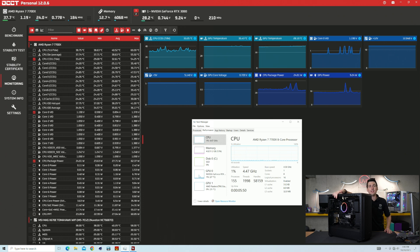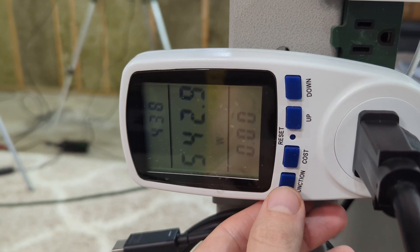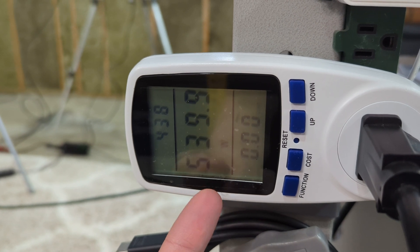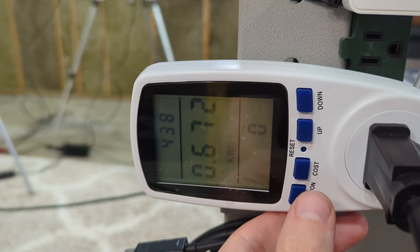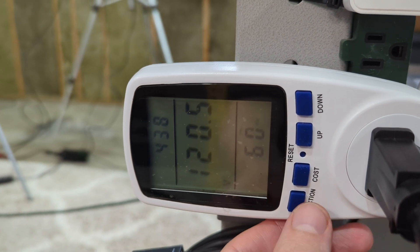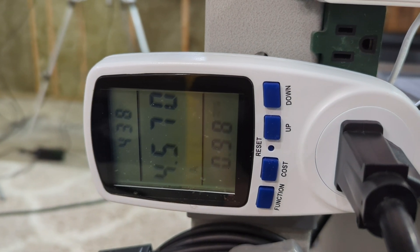Our RTX 3080 FE is currently using about 10 watts. Everything is just at idle — just powered on and chilling. Now let's stress this power supply under a full CPU and GPU load. Under full load, we're currently using 540 watts, 0.67 kilowatt hours, 120.5 volts, and 4.563 amps.